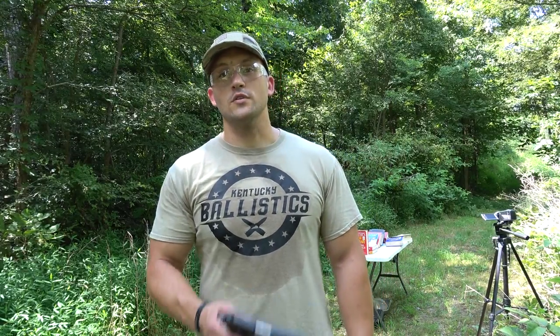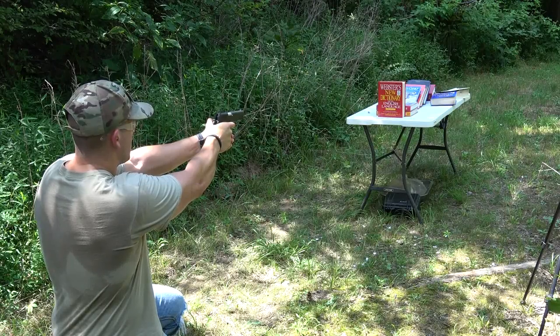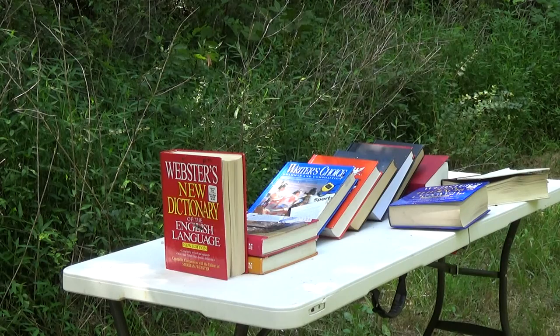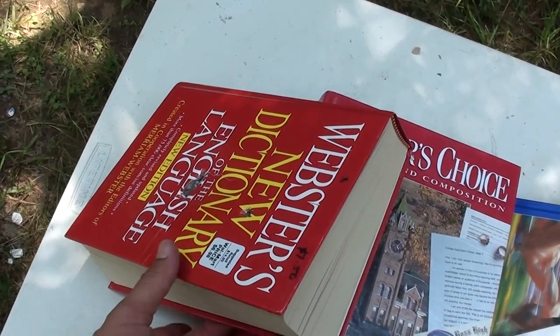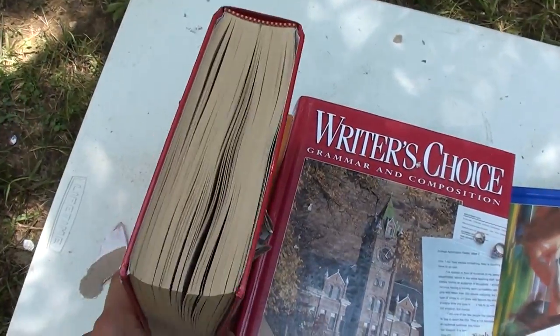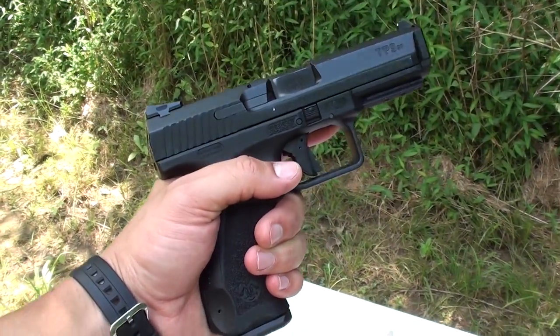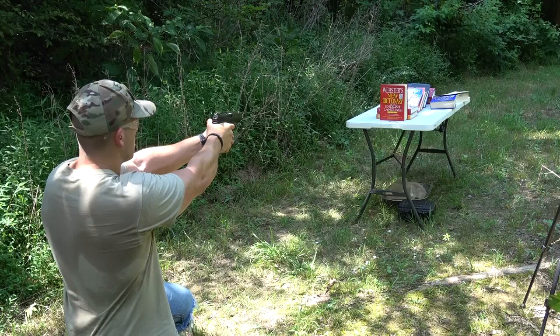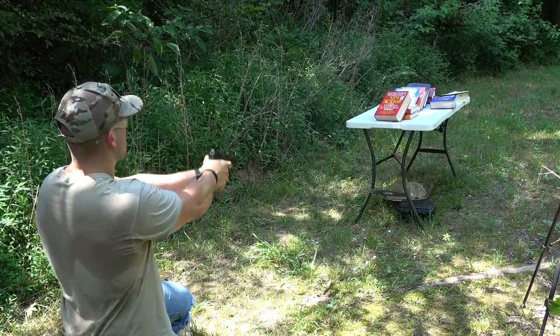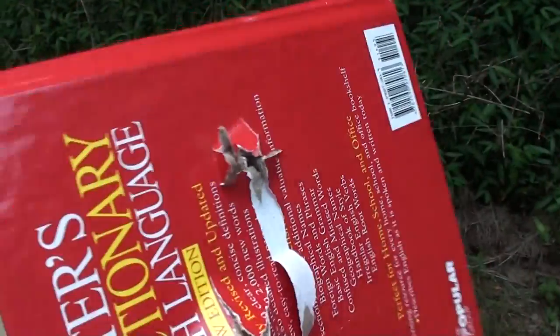Now let's see if a book can stop a bullet out of a few handguns smaller than 50 AE. We're going to start with .45 ACP out of our 1911, then move to 9mm and then .22 long rifle. That was a 230 grain full metal jacket — went through the front and out the back. We're going to set the same book up again and shoot it with a 9mm, 124 grain full metal jacket out of our Canik TP9 SF. The 9mm hit and it blew through the back as well.